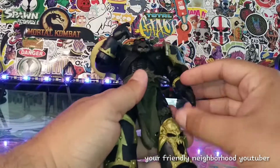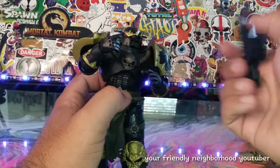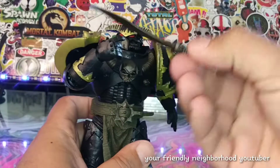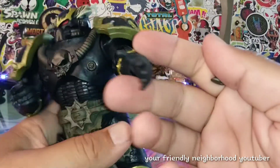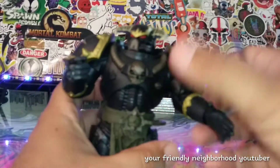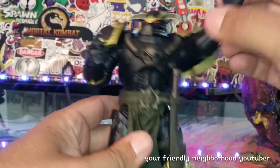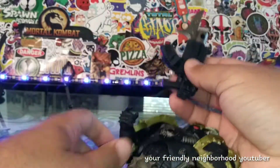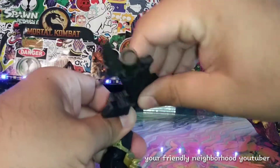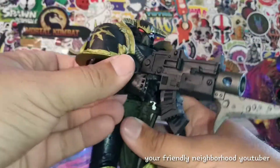My only problem is he has one open hand and one holding hand — so he can hold his knife, but you don't really want him holding the knife because you've got this weapon that pegs right in there. Then you have his gun — you want him holding the gun. His fingers are rubberized and he holds the weapon pretty decently. I like that a lot.